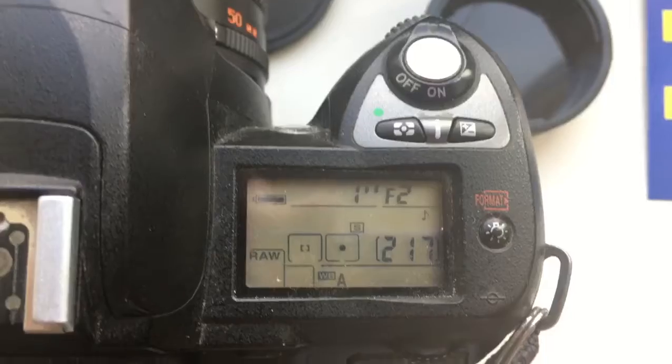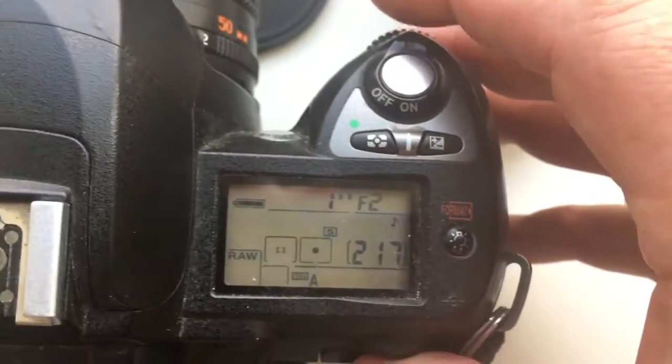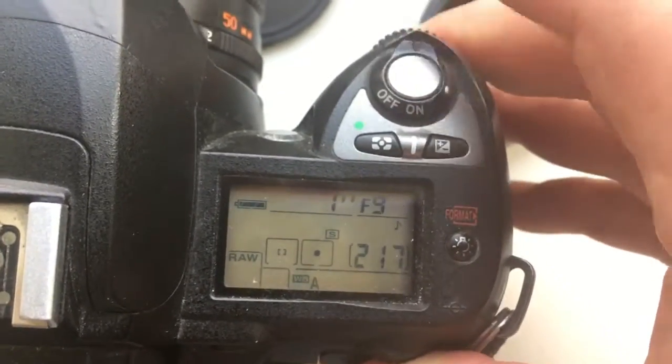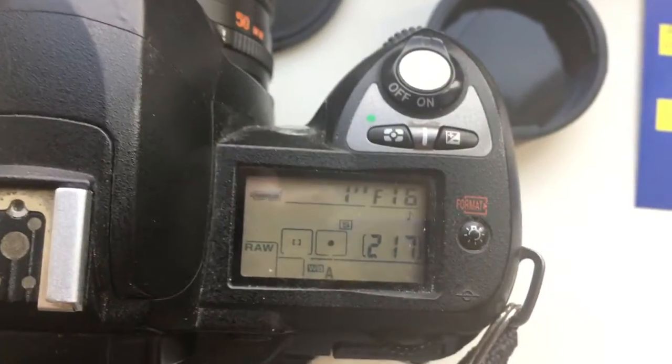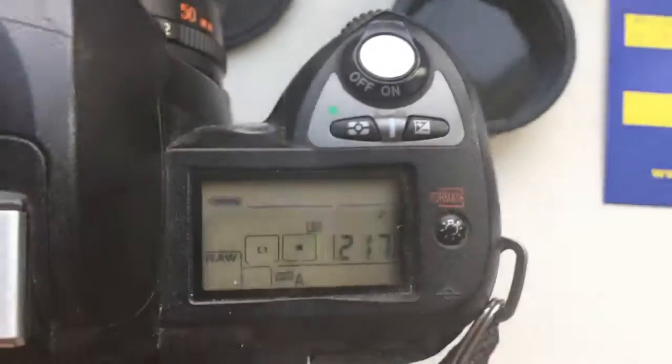I pre-programmed focal length 50mm and aperture range from f/2 to f/16. When you use lens with chip, use the function EXPO CORRECTION.